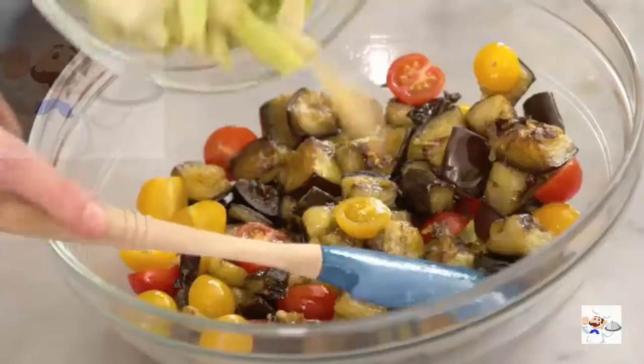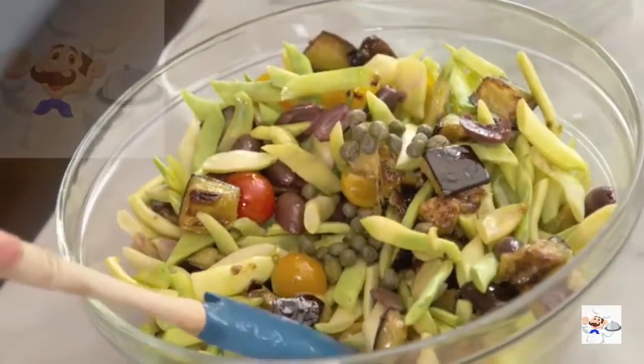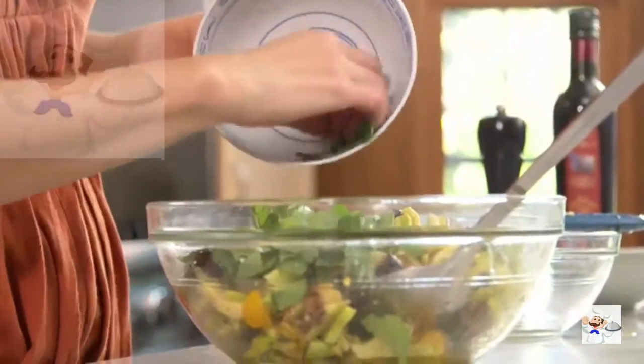But at the end you have this beautiful main course salad, so it's worth the time spent. You could stop here and just serve this as a delicious side salad — it'd be great with grilled meats or burgers or whatever.